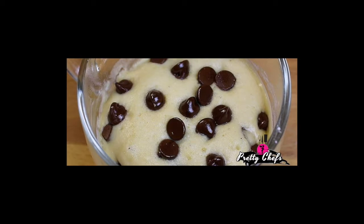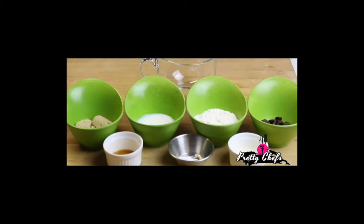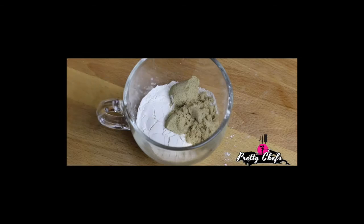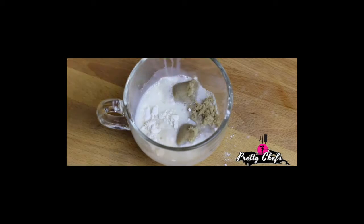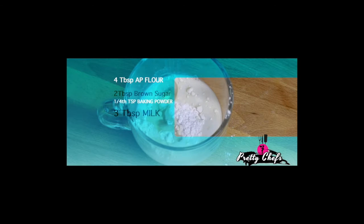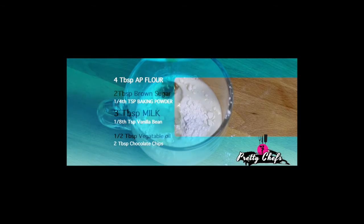Here are the simple ingredients that you'll need: just four tablespoons of all-purpose flour, two tablespoons of brown sugar, one-fourth teaspoon of baking powder — not soda — three tablespoons of low-fat milk, one-eighth tablespoon of vanilla bean, one-half tablespoon of vegetable oil, and two tablespoons of semi-sweet chocolate chips.